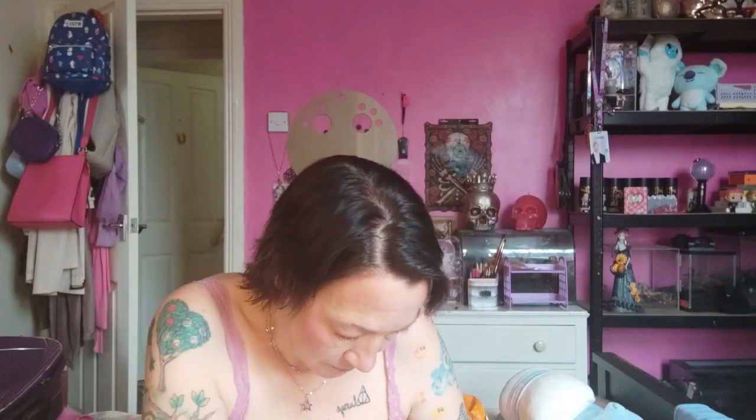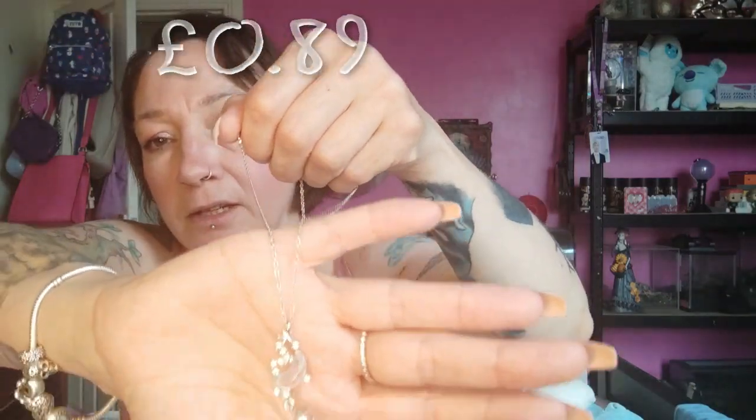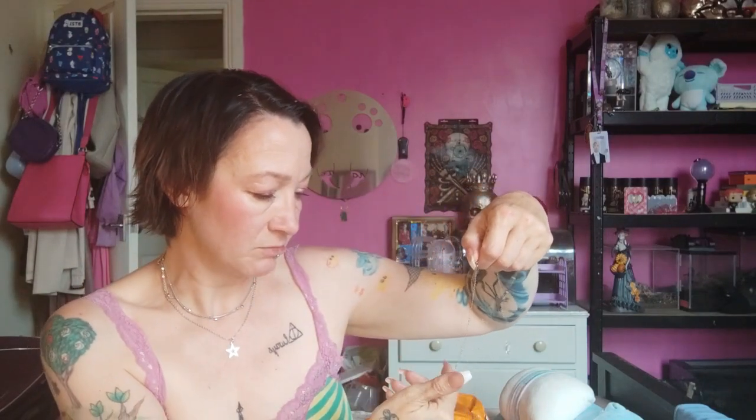It looks like I have another jewellery item. I didn't check everything last night — I was shattered after being in the sun. I'm not sure what this is. Oh, I've got myself tangled up. I'm going to wear that one today instead — it's like a moon and some stars. Oh, that is pretty! That is really dainty but cute. I really like that.